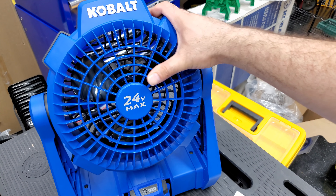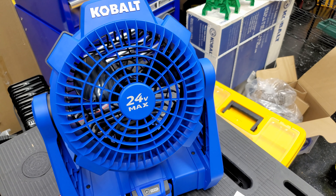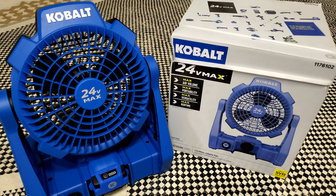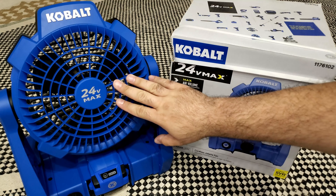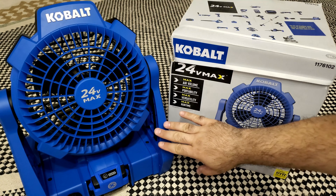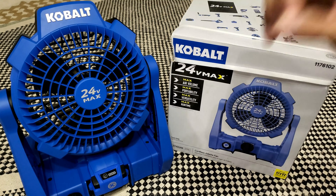Thank you so much, bye bye! Hello friends — this is just an update or attachment to the first video I made, which was the unboxing of this fan from Cobalt. This is the 24V Max fan from Cobalt. I purchased this several months ago and I've liked it very much — I've used it a lot.